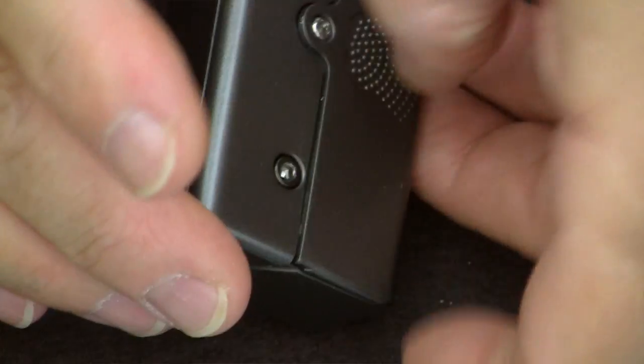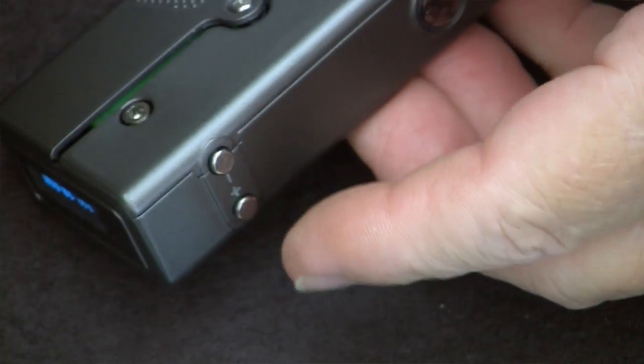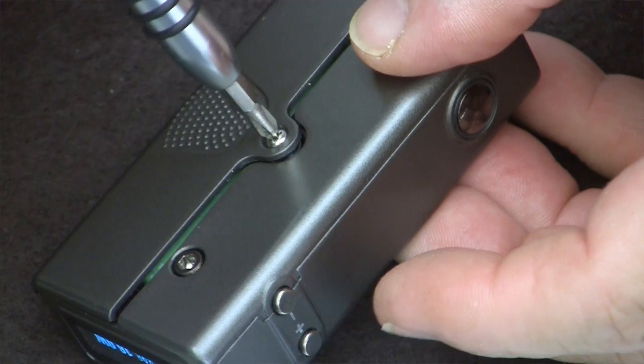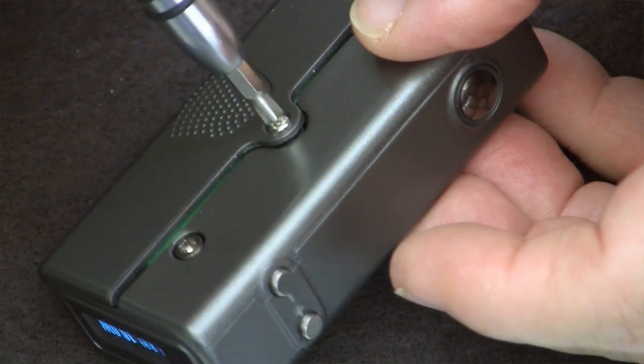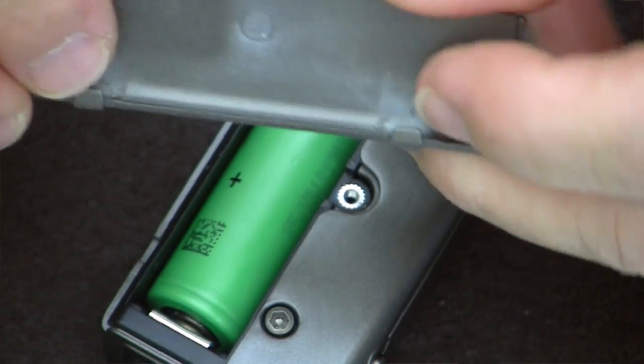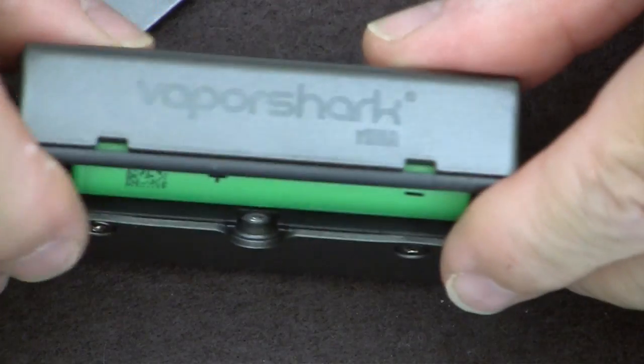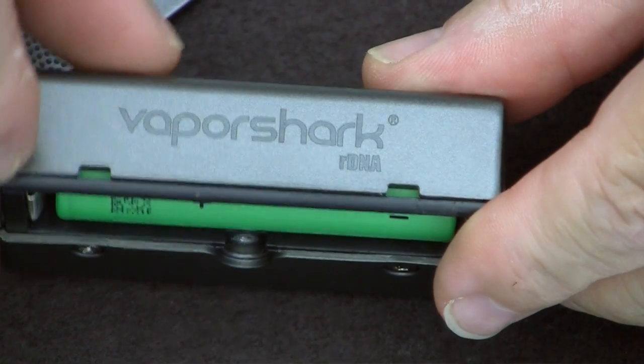You grab underneath and push this back. And that just pops off. You can see you've got two tabs here that fit into these two tab holes. And there sits the battery.